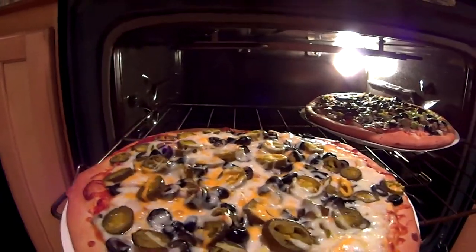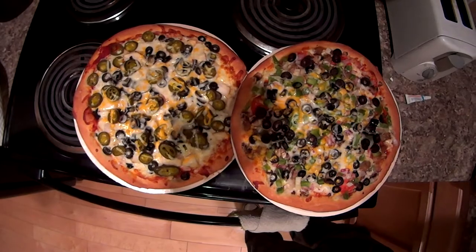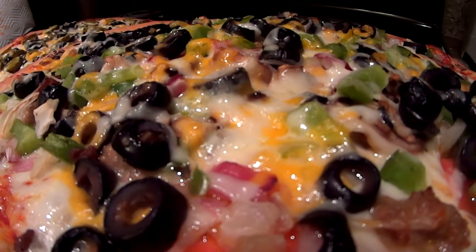That smells so delicious. Now put that pizza on the stove so it can cool off before you cut it.